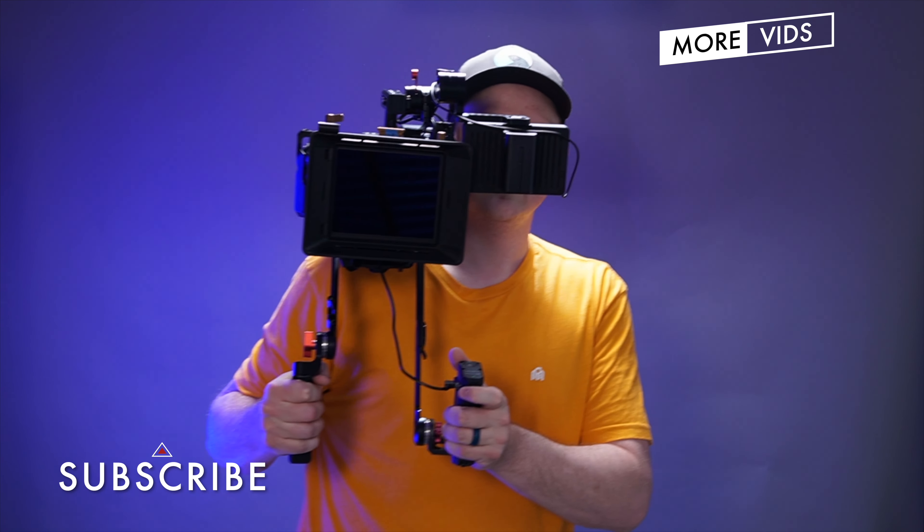First, I'm going to throw the base plate that comes with the shoulder pad on the camera. You can tell that the camera is pretty well centered on top of the shoulder pad, but it's still front heavy with the lens on there. So let's add a V-mount battery to the back that'll act as a counterweight.